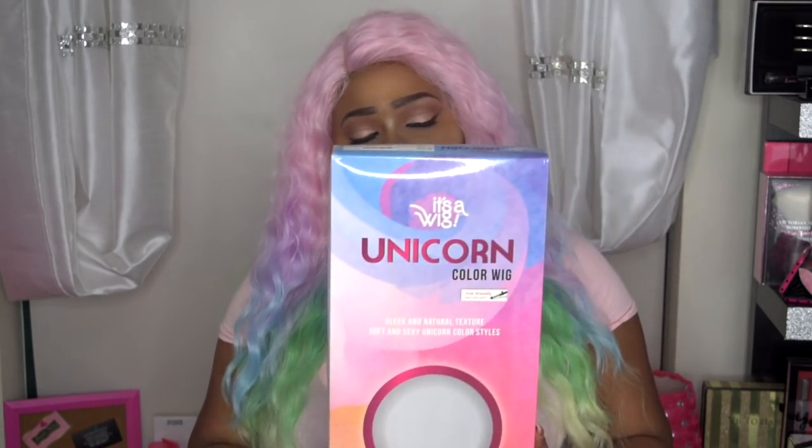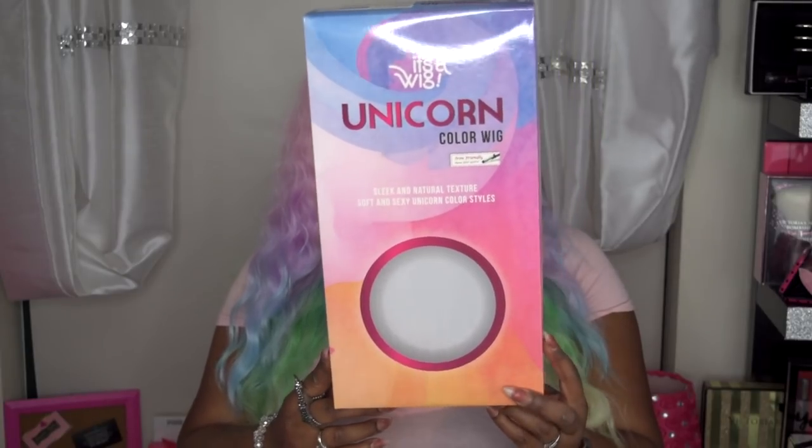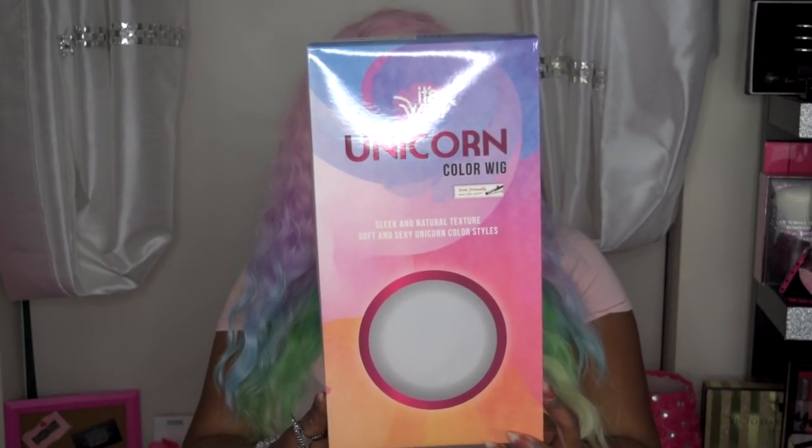Today is a collaboration with Black Hair Spray — I want to say thank you to them for sending me out these units for review. This hair is by It's A Wig, one of their latest new wigs. Let me first start off by saying you know how much I love packaging — this packaging is everything. I normally save majority of my boxes to store my wigs in, but this one might go on the shelf because this is breathtaking, everything about this box is dope.